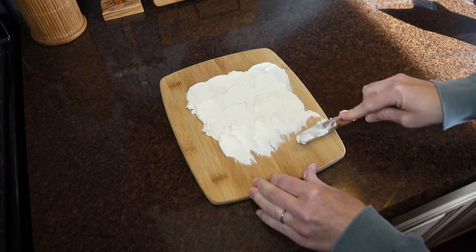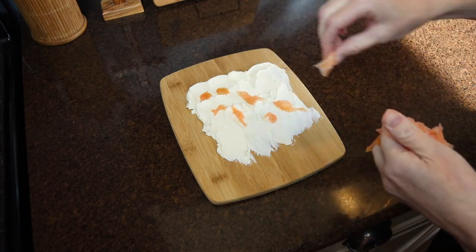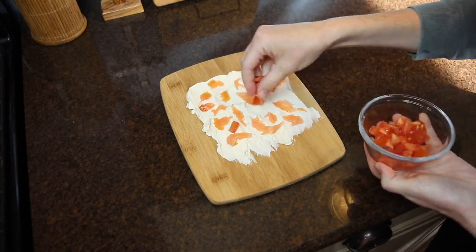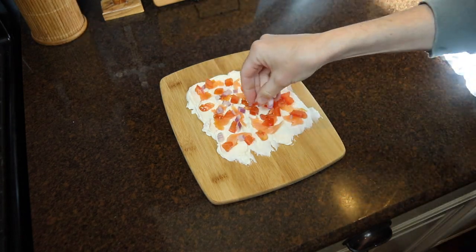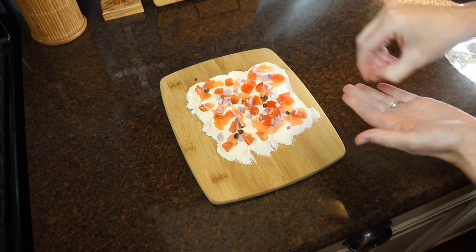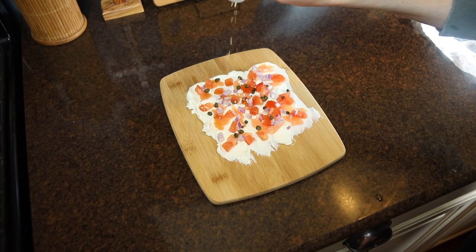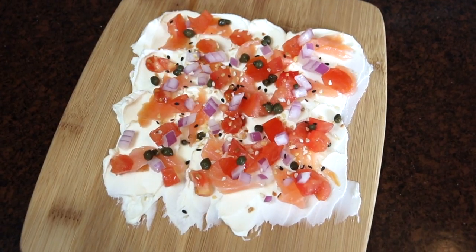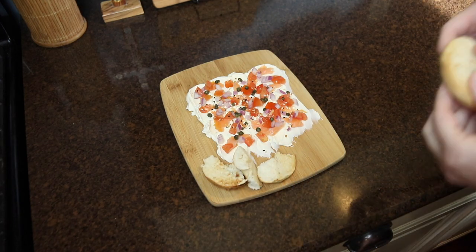I grabbed my medium-sized board and artfully spread some cream cheese on, then used my hands to tear little bits of smoked salmon. I sprinkled over the diced tomatoes, red onions, and added some caper berries — small, very salty berries in a brine. For visual appeal I added everything bagel seasoning. You could also add fresh dill or lemon zest for a nice fresh flavor. Then I toasted some mini bagels, tore them by hand, and scattered them around the board.